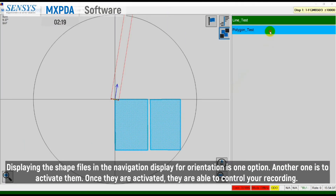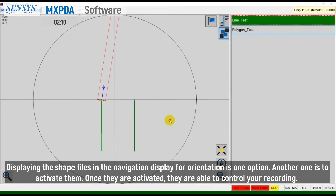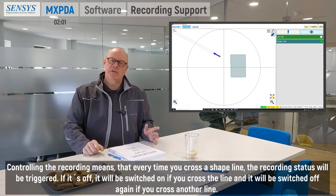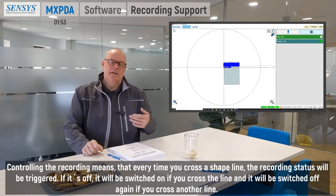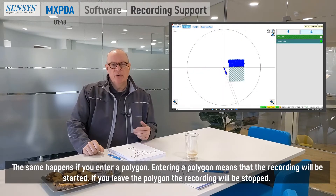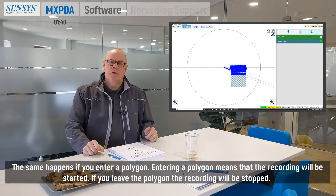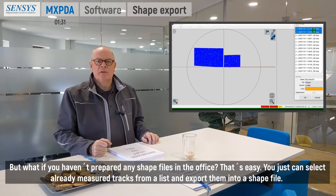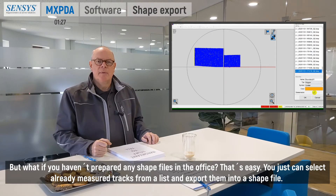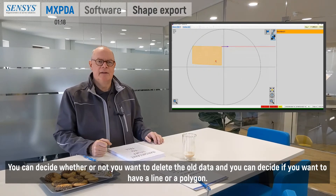Displaying the shapefiles in the navigation display for orientation is one option. Another is to activate them. Once they are activated, they are able to control your recording. Controlling the recording means that every time you cross a shape line, the recording status will be triggered — if it's off, it will be switched on when you cross a line, and switched off again when you cross another line. The same happens if you enter a polygon: entering a polygon starts the recording, and leaving the polygon stops it. If you haven't prepared any shapefiles in the office, that's easy — you can select already measured tracks from a list and export them into a shapefile, choosing whether to delete old data and whether to create a line or a polygon.